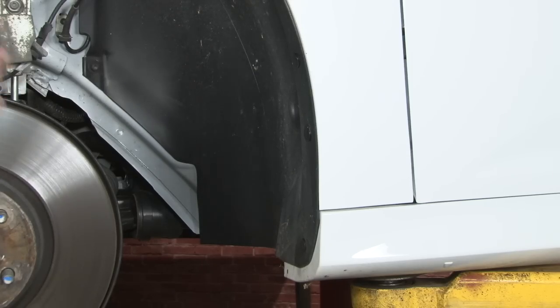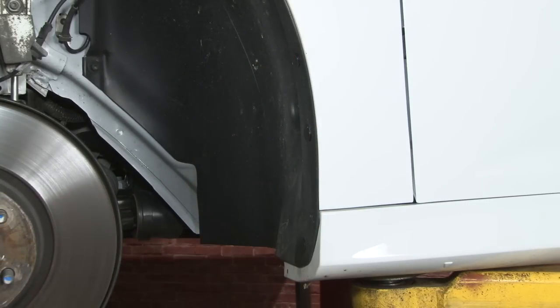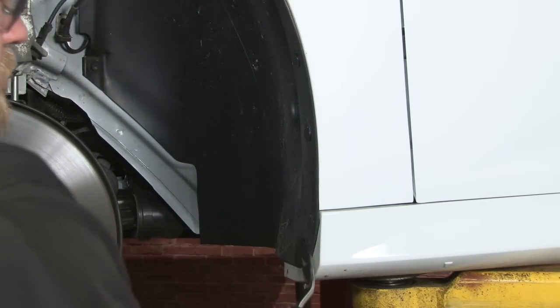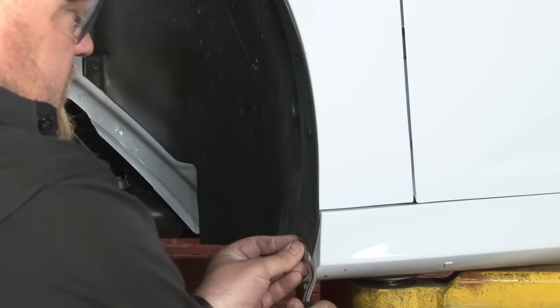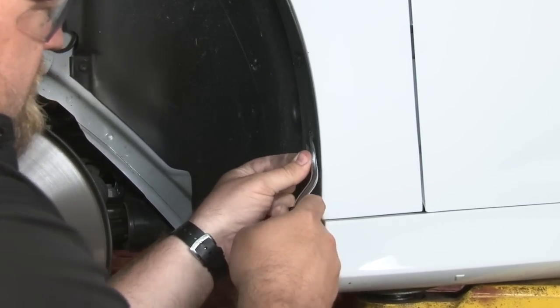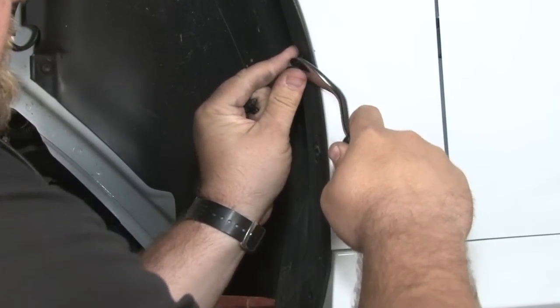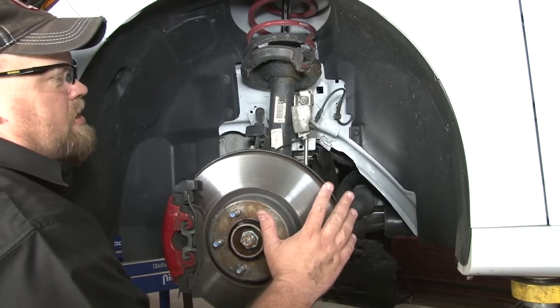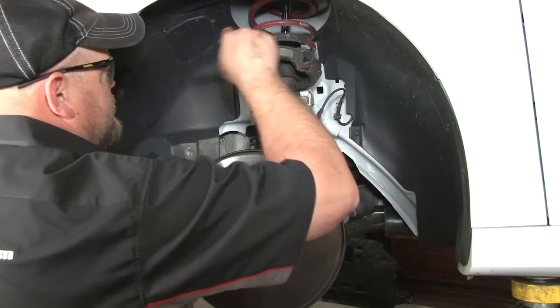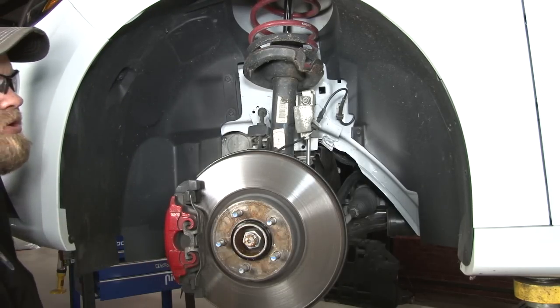We're going to remove the driver side fender liner so we can work on removing the bumper. Start with these three plastic clips back here — use a small screwdriver or a panel removal tool. Basically pull out the center piece and the rest of the clip will come out. The fender liner is still held in place by T30 Torx bits located pretty much all over the place underneath. Remove all those and remove the fender liner.